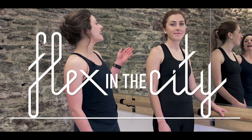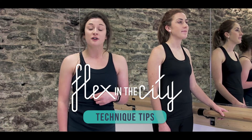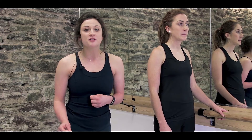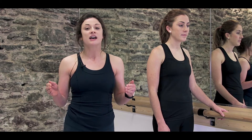Hi and welcome to Flex in the City Online. My name is Gillette and this is Anna assisting me today at the bar. If you're new to bar classes with us or you're following along with our online workouts, these technique videos are really useful for you to perfect your form so that you get the most out of your workout. Today we're going to be talking about a pulse. We use this in lots of exercises all throughout class, so let's have a look at it here today.